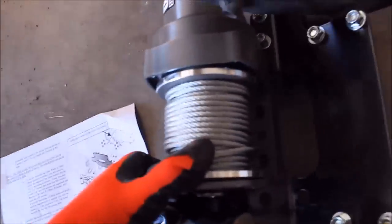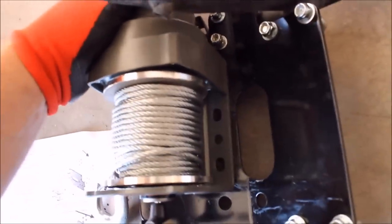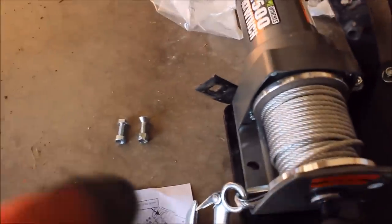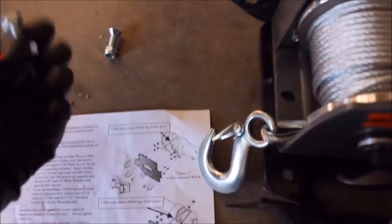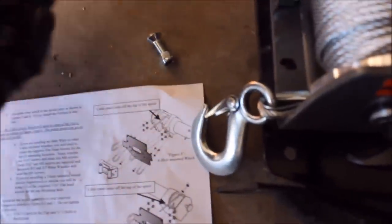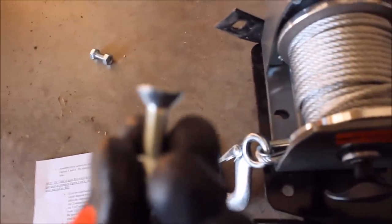Looks like I made a mistake earlier — I told you it was a three bolt pattern. Looks like the Badlands 2500 is a two bolt. We've got one bolt here and another going here. You want to center this with the fairlead as much as possible. There are two choices of bolts and nuts to use: these are the ones that came with the KFI plate, and these are the ones that came with the Badlands winch. These seem to be a little more heavy duty, so I'm going to use the recessed ones that came with the KFI.